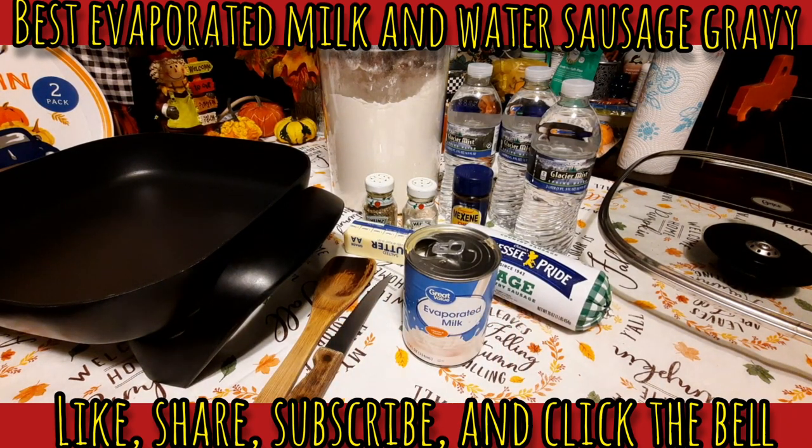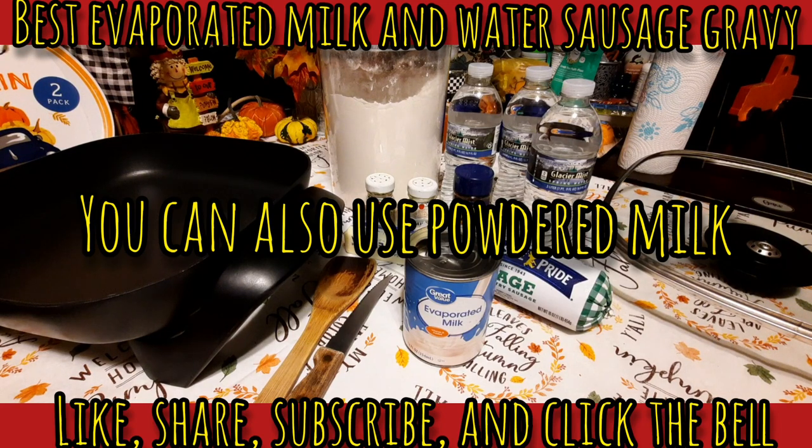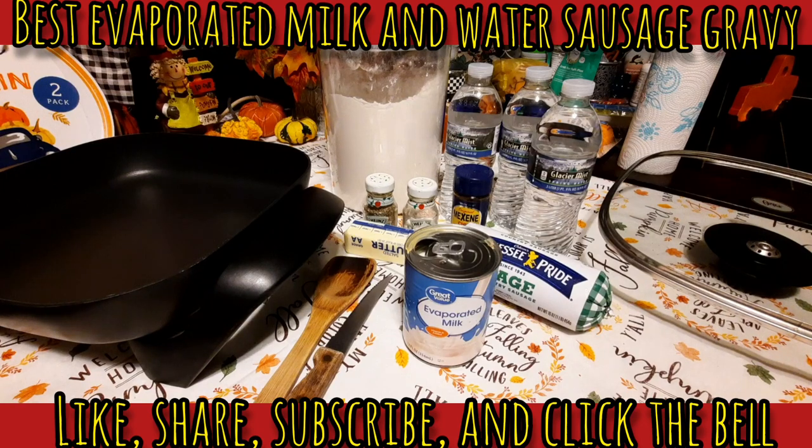I came from a family of eight and my dad was the only one working — my mom was a stay-at-home mom, so sometimes things got tight. If she wanted to make gravy and didn't have a lot of milk because the boys were hogging it all, she'd go to the pantry. That's why this is a great thing for preppers — keep some extra cans in your pantry. We do have lots of cans in our prepper pantry, and honestly, if you try it you'll be fooled.